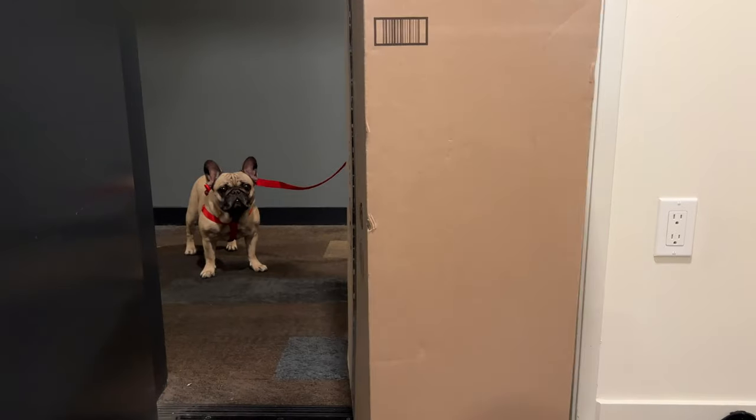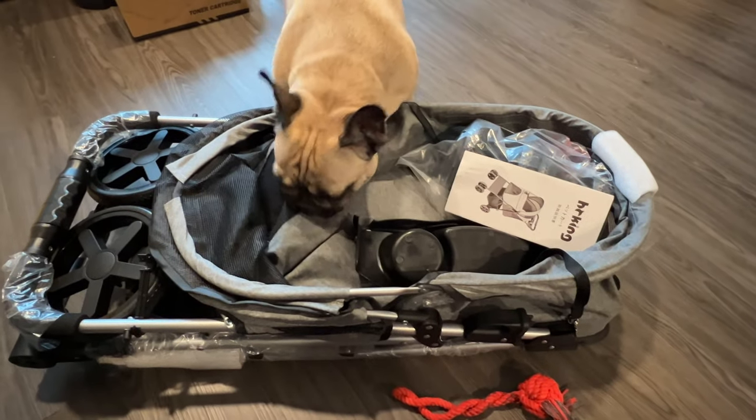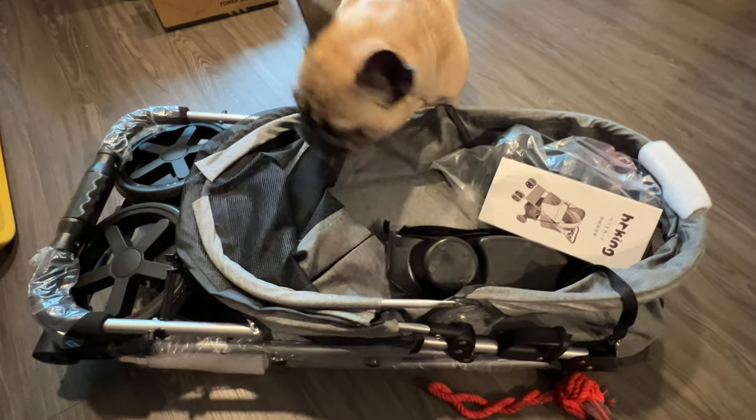While I let those cook, I went to our package locker to grab a very special delivery for my cute little Frenchy, Fig. I think she was very surprised and also intrigued by her new stroller that we ordered for her.